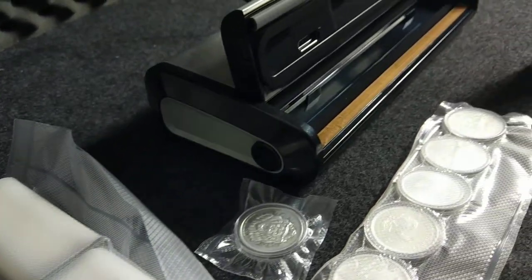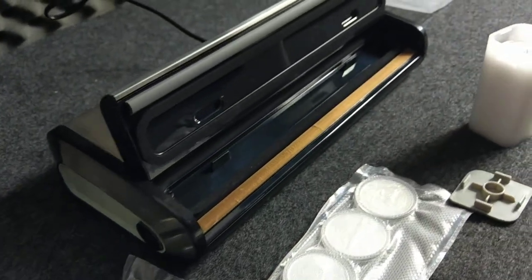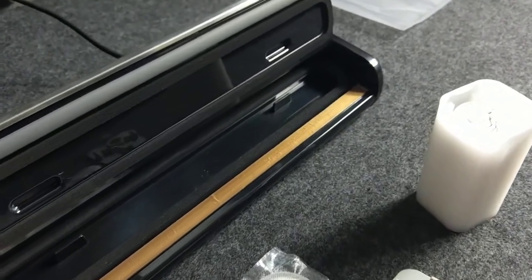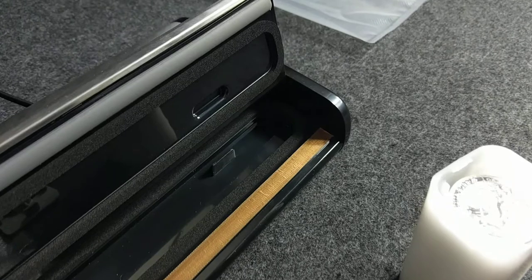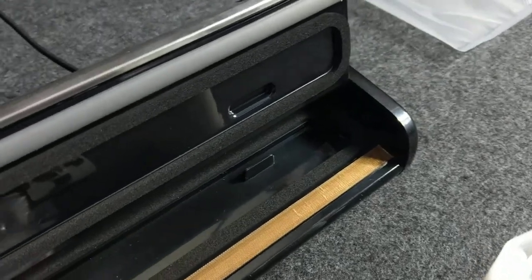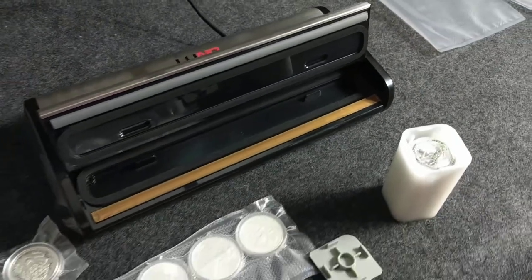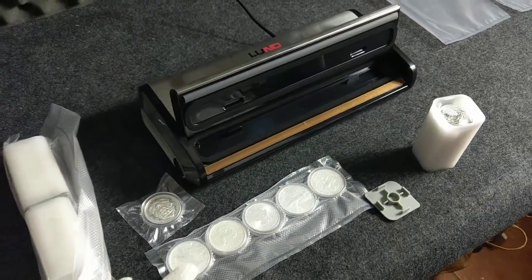Hello, welcome to Silver Talks. In this episode I will show you how to protect your silver from getting black. So if you want to know how to preserve your silver stock in good condition for a long time, please stay tuned and we will start in a moment.